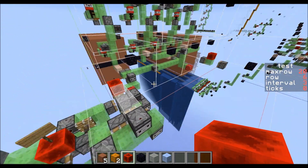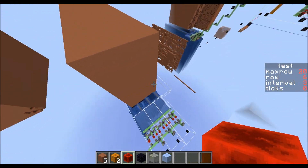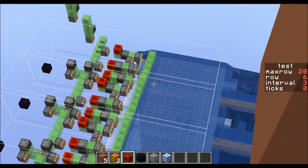I was experimenting with different delays. I was also experimenting with water streams. This is one that I designed that's on a slope.